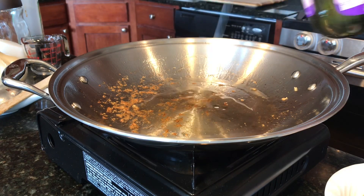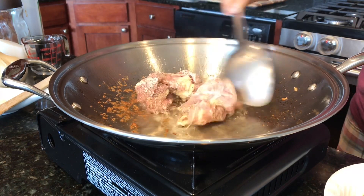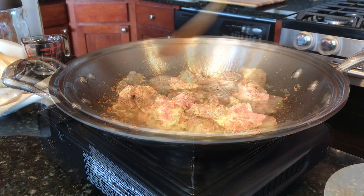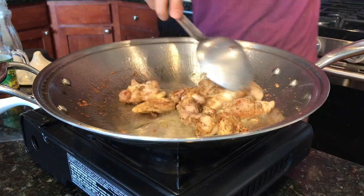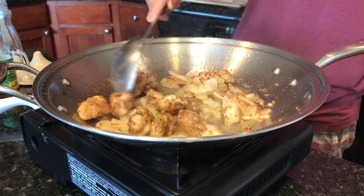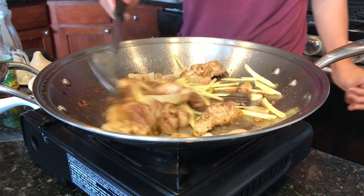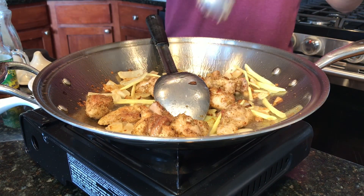Let's add about three more tablespoons of oil into the pan, and now let's add the chicken. It took me about three minutes to fully cook the chicken. I'm now adding the onion back, adding two ounces of ginger, still using medium heat, and adding about three cloves of garlic.